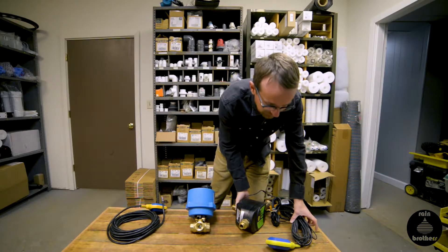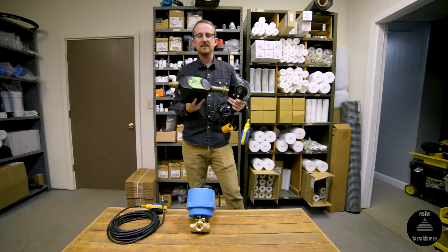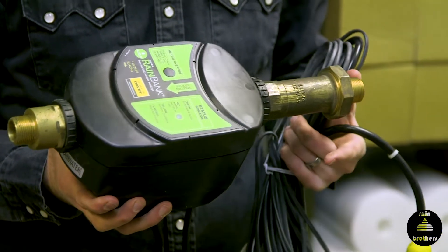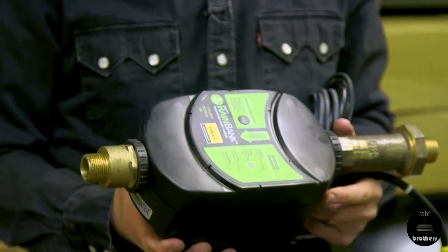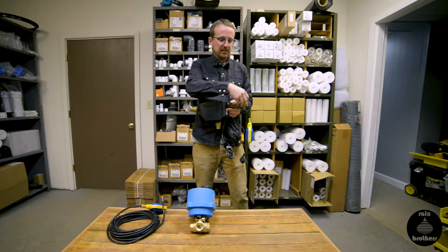There are a couple different models that we carry of three-way valves. The first is a residential unit. This is made by Davey, which is an Australian company, and this is all electronic. It's very self-sufficient, meaning that once you have it programmed, you're good to go. You don't have to worry about which water supply it's drawing from.